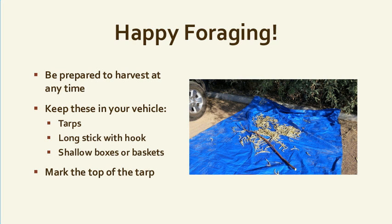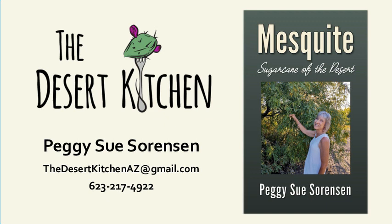I hope you get prepared — have your tarp, stick, baskets, and boxes ready and take them in your vehicle. You never know where you might find a good clean area to harvest from and you don't want to be caught without the right tools. I'm also in the process of writing a mesquite book. Email me if you're interested — it will have a lot more details and more recipes.